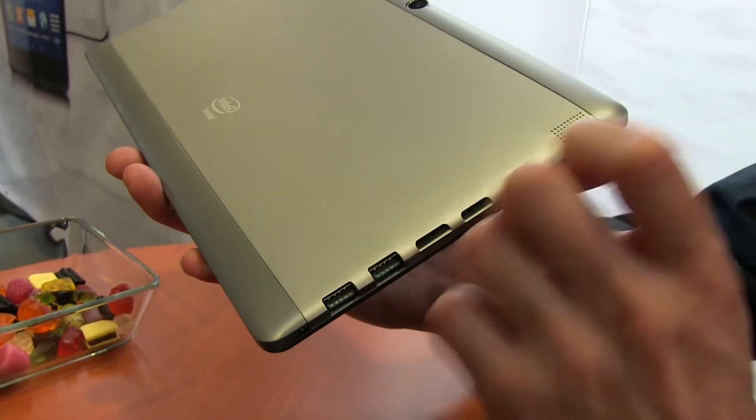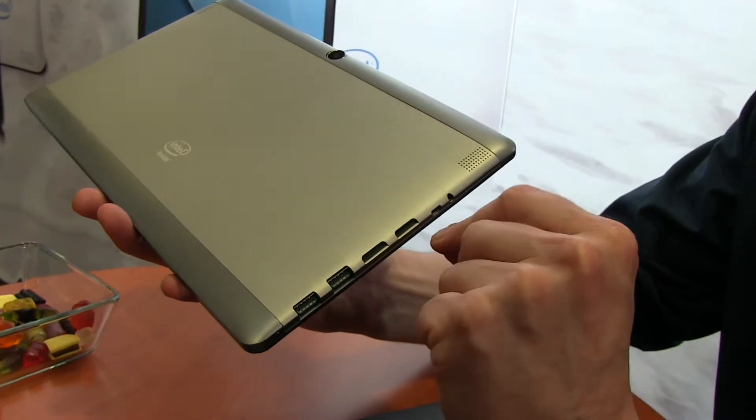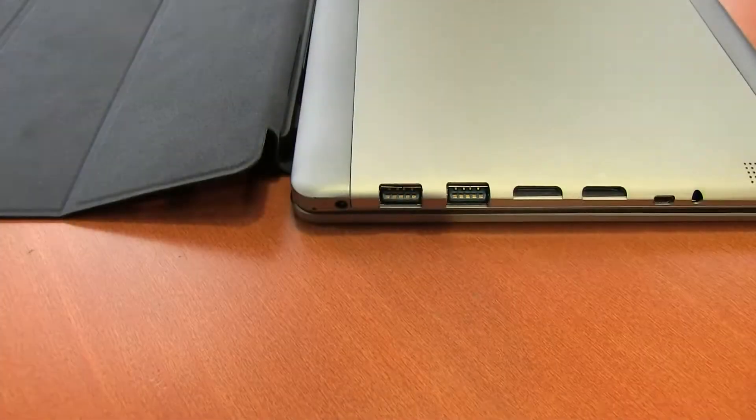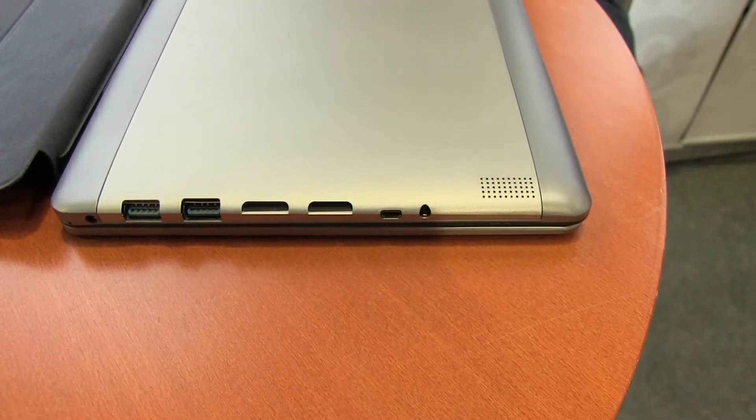This isn't hitting the market just yet — this is probably an early summer device. Then we've got a micro SD card slot, micro HDMI for digital video and audio out, and a headset port.